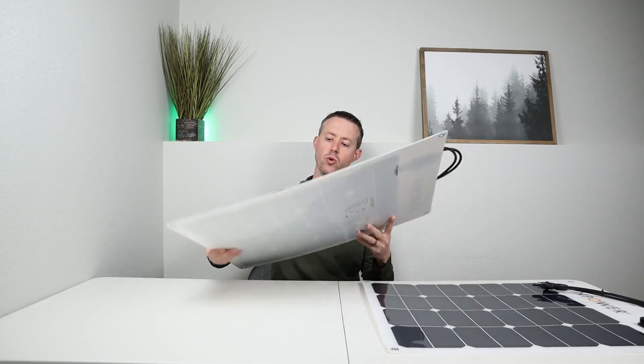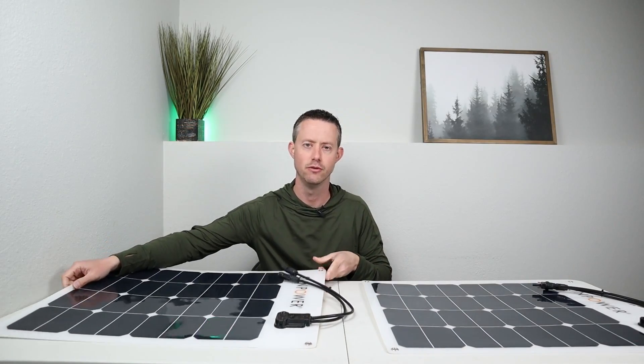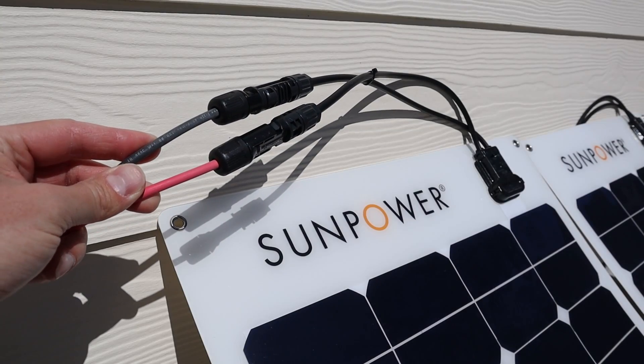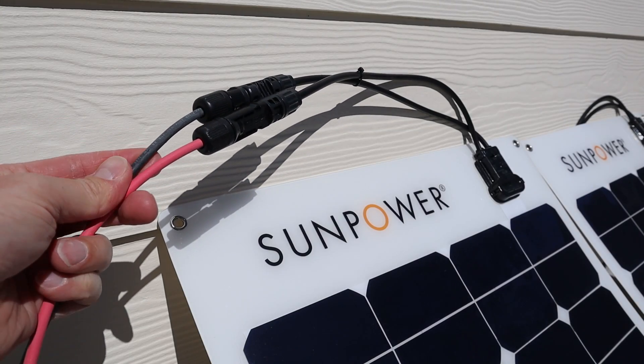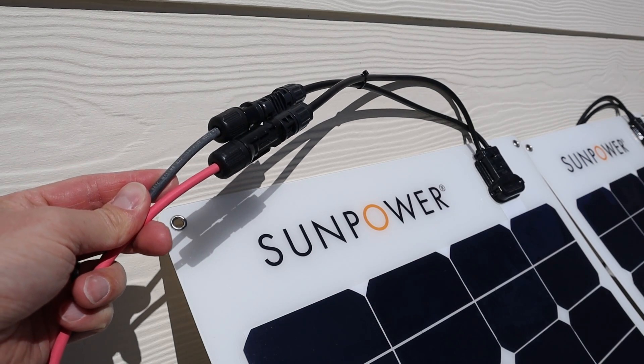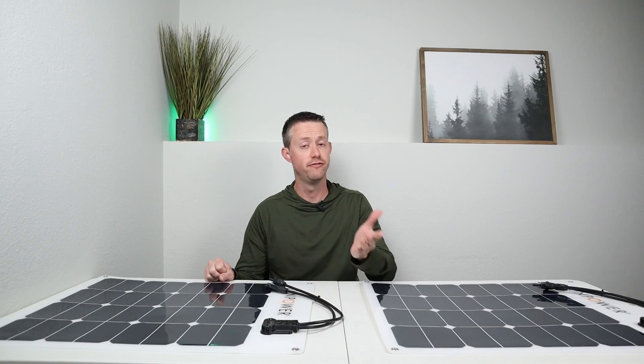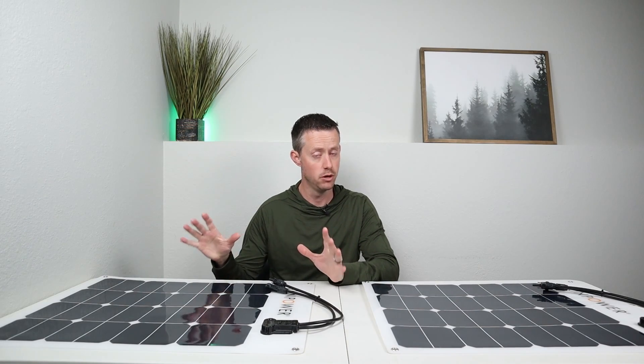I love that these are so lightweight — each one weighs like two and a half pounds, super lightweight. Flexible panels also have waterproof junction boxes and MC4 connections, so they are fully waterproof. The other advantage is they are a little bit cheaper than the folding or portable solar panels in most cases.